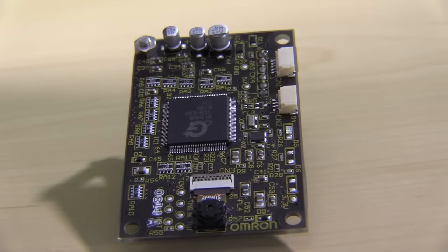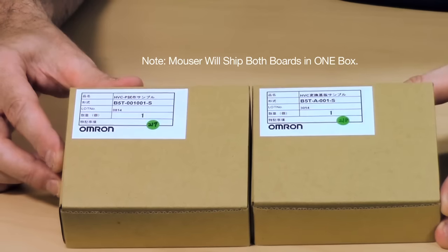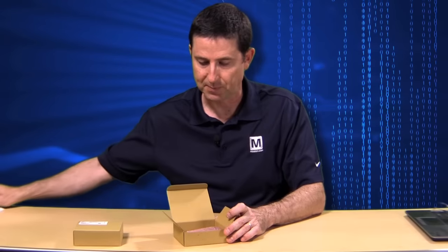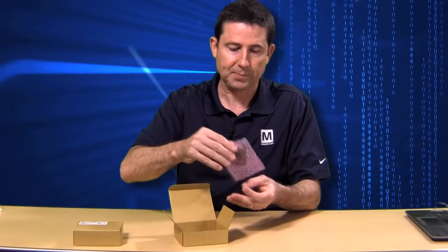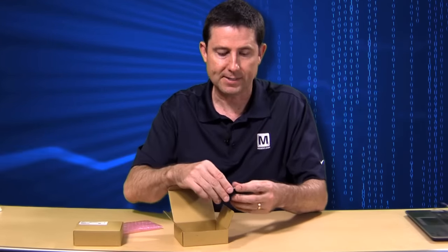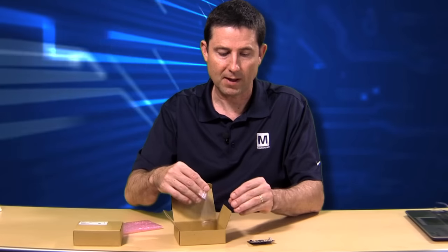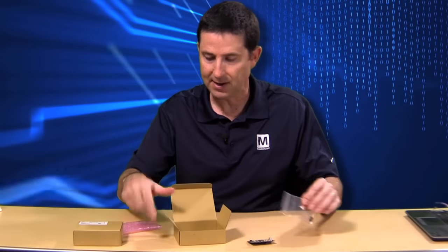Let's take a closer look at this module. When you receive your face detection sensor module, you're going to receive two separate boards that need to be connected together. Let's go ahead and unbox the first board called the product. Inside will be a set of instructions, the product itself, and a screw with a spacer and a nut.